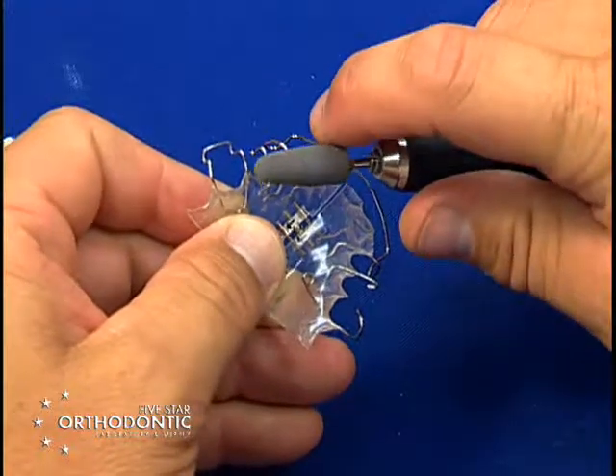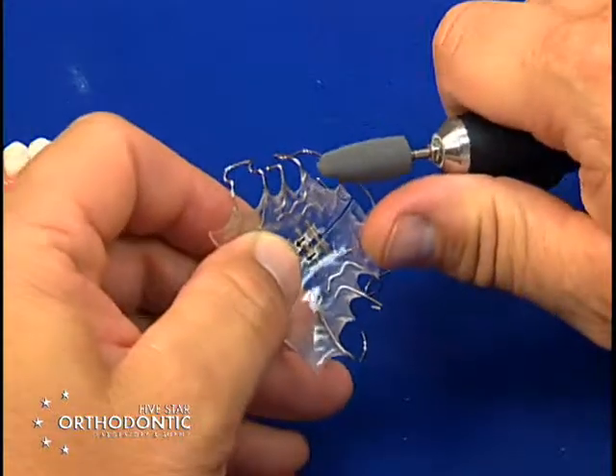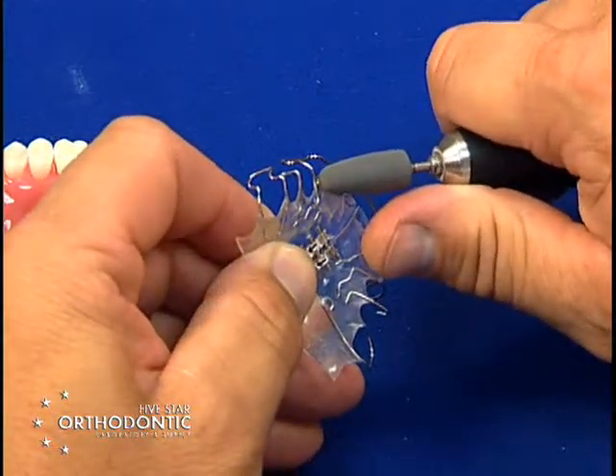Now this burr is friendly to metal, so you won't have to worry about nicking your metal, so make sure you do have a metal friendly acrylic polishing burr.